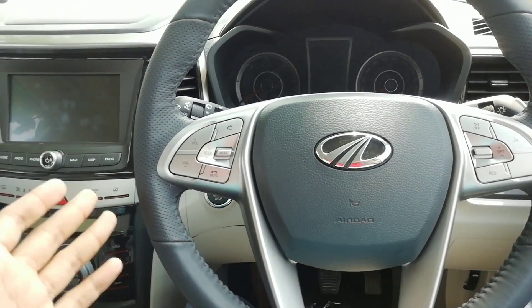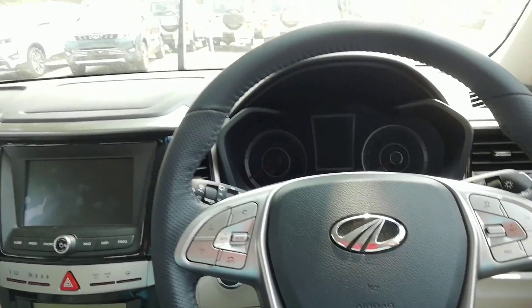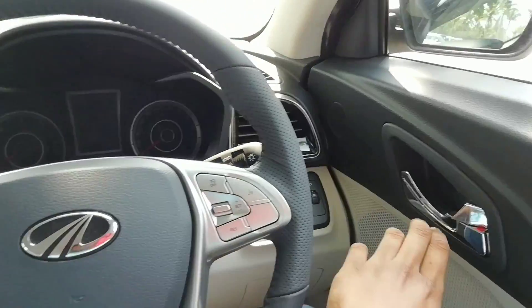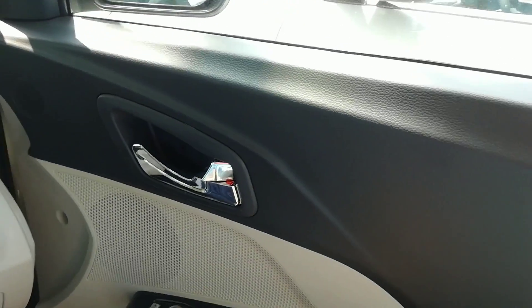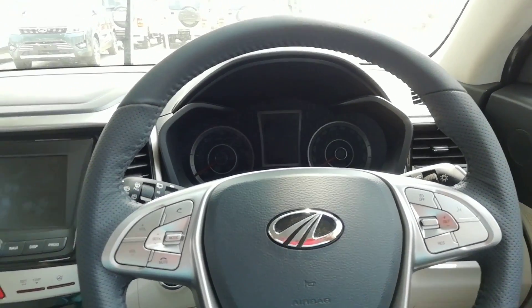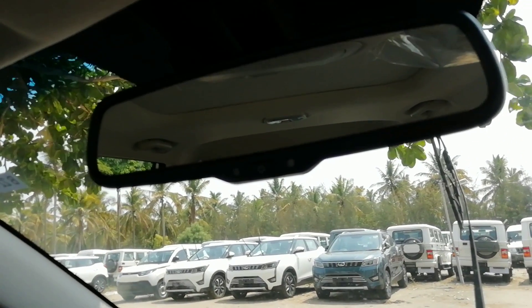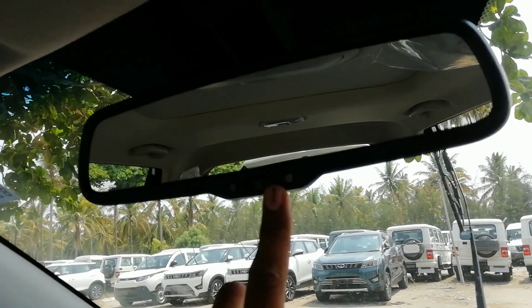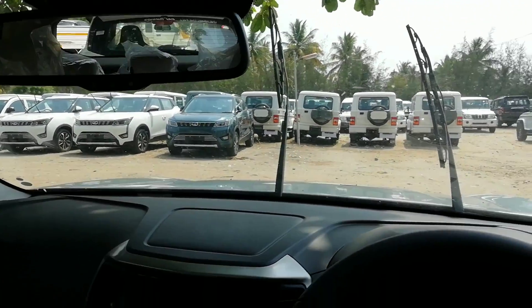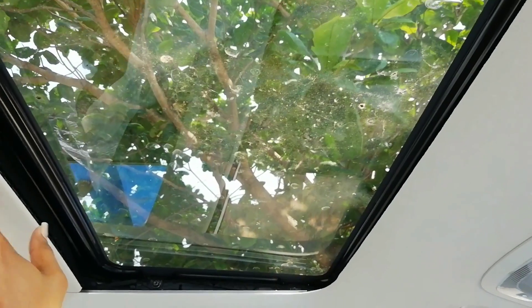You get seven airbags, which is a segment-first — the XUV really scores very high on equipment and safety. Build quality is also really good, as you can hear that satisfying thud. It also has an auto-dimming function for the interior rear-view mirror, operated by this button here.